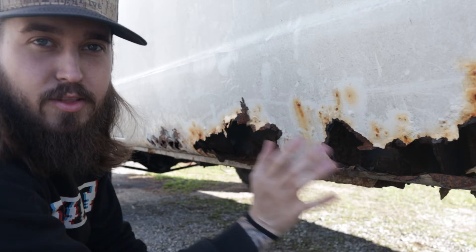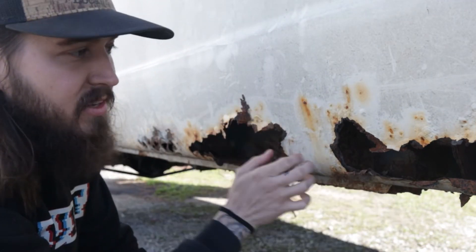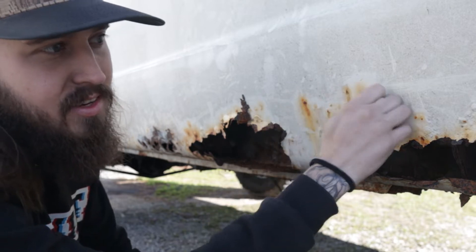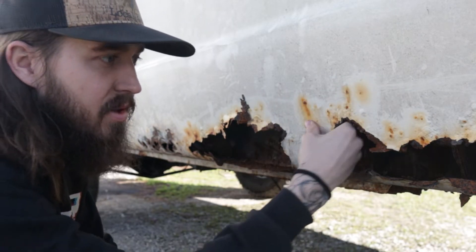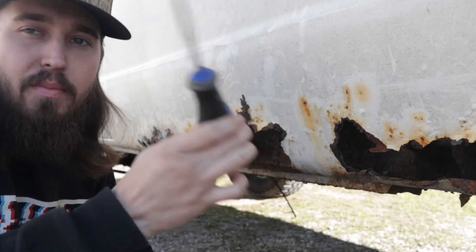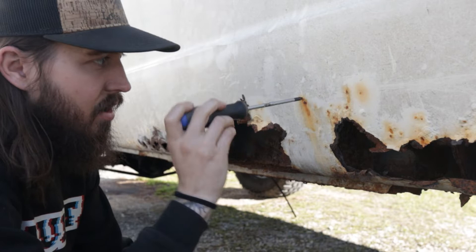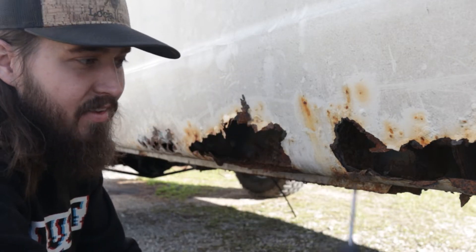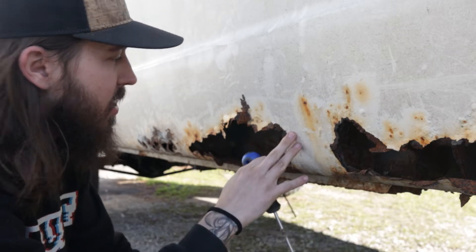So now we are going to be working on a little bit more rust repair. All of this may look bad but it's really not, and the best way to test that is you can listen to the difference. Obviously there's like nothing behind this, so it's going to be a little bit more hollow anyway. Everybody's been telling me that you take a screwdriver and you just start hitting the side of it — and if the screwdriver goes through, it's bad. If it stops, then you may be okay.